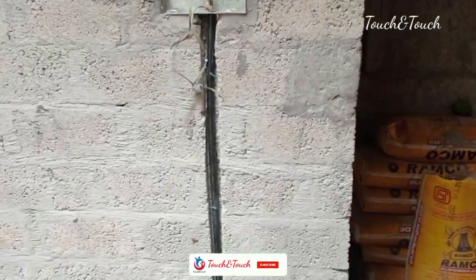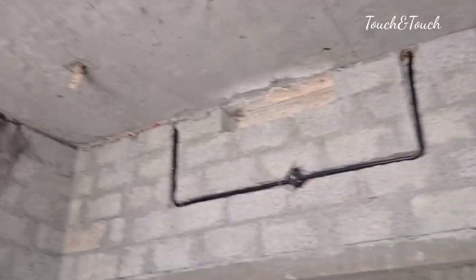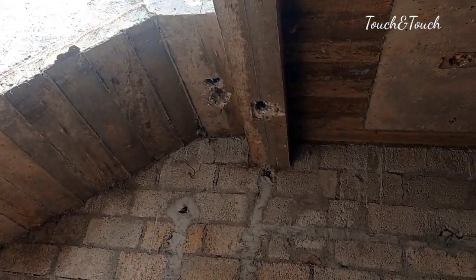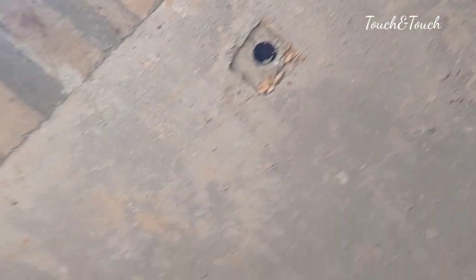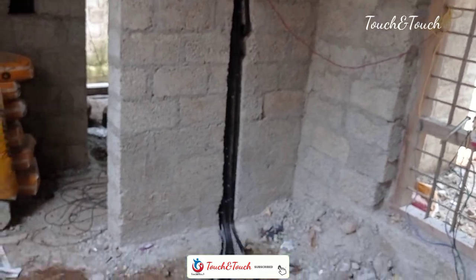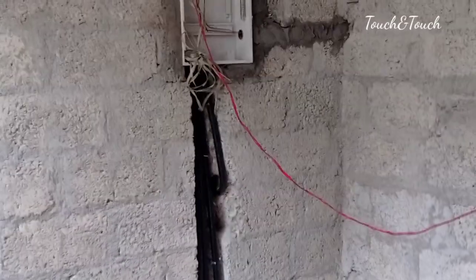We put a hole in the bedroom. We are going to go there. We put a box in the same way. We are going to do a dining hall. The surface is also in the area of the wall. Because we put all the pipe in the ready-made fittings, we put all the pinnets in a small piece.